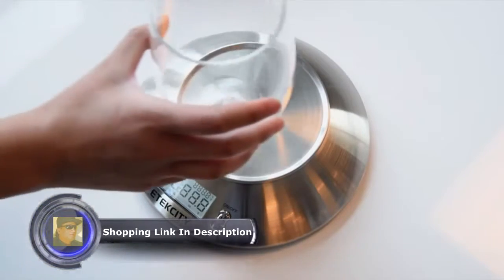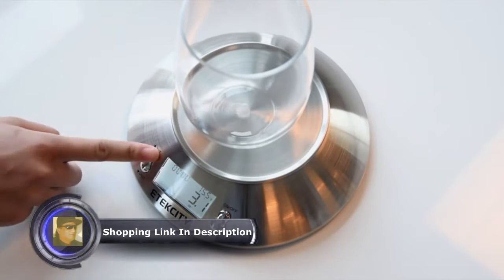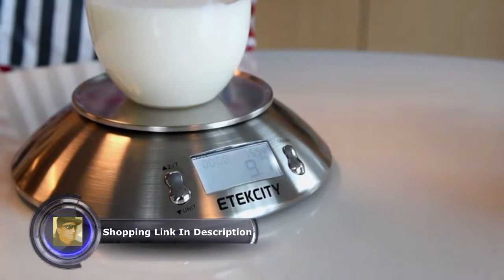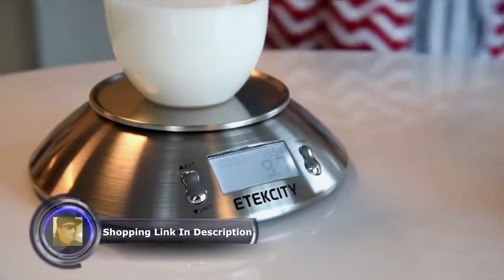The scale also features an auto-tear function for easy liquid and ingredient measurement. Accurately calculate weights of any ingredient in a container without having to do the math behind it.